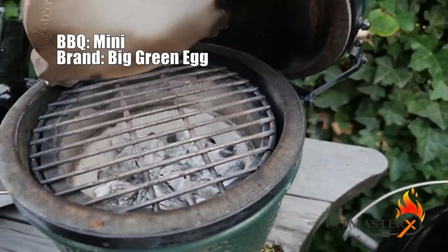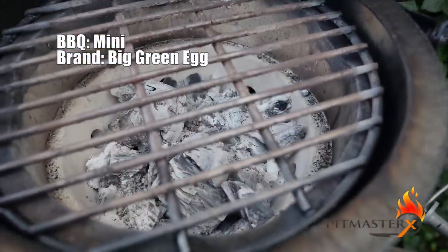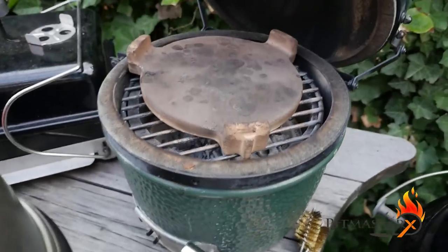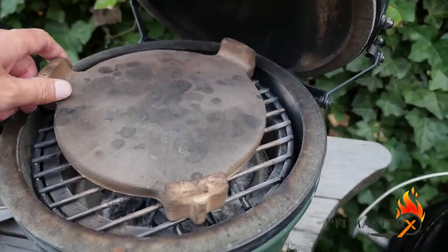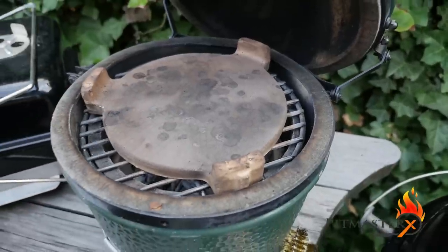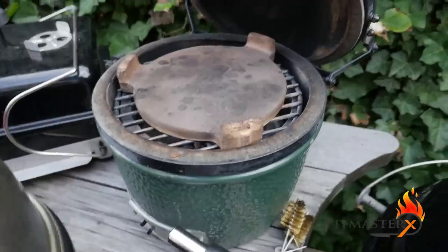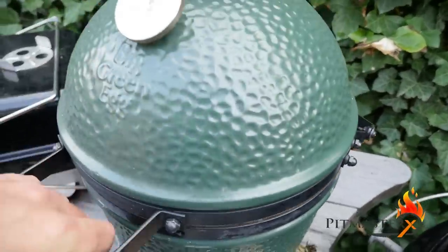This one with the plate setter really rocks - perfect temperature control. Not quite as good as the Big Green Egg Large, but it's a really nice thing to be cooking on, absolutely great. I hope you guys know by now that I have a Facebook forum - go check it out, the link is in the video description where we can have a chat about which barbecues you like best.